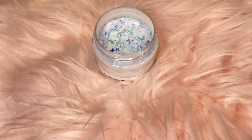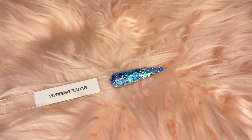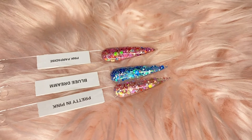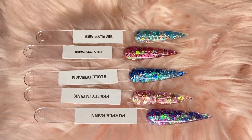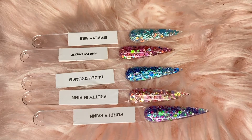That is pretty much all of my acrylic glitters for now. I do have about 10 that I'm going to officially have on the website — I'm probably going to eventually put them in a collection, but for now I'm going to sell them singly. So here's all five on the swatch stick: Blue Dream, Pink Paradise, Pretty in Pink, Simply Me, and Purple Rain. These are all five of our custom acrylic glitters — so freaking bomb.